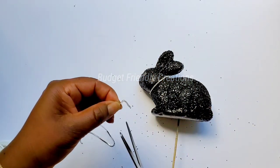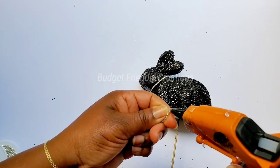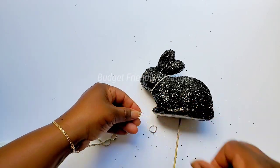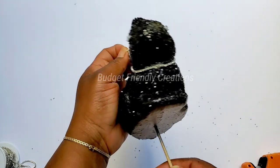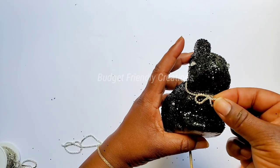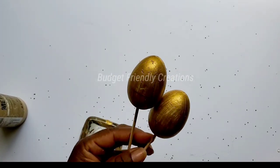For my bows I'm cutting a two-inch strip — each side of the bow will be one inch. I'm making the bow with my hot glue and then gluing them on. Now I'm done with my two bunnies, so I'll go over one more time with my hairspray and place those to dry. While they're drying I'm going to be working on my eggs.